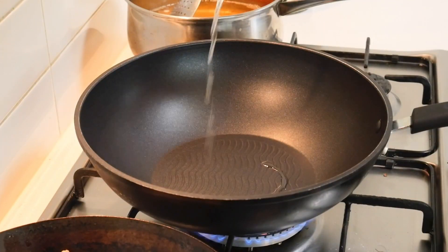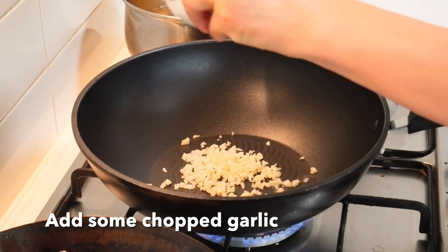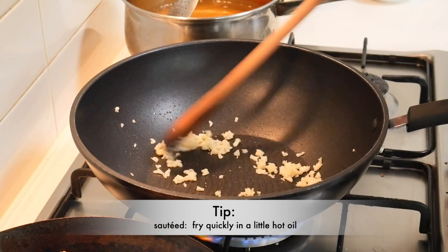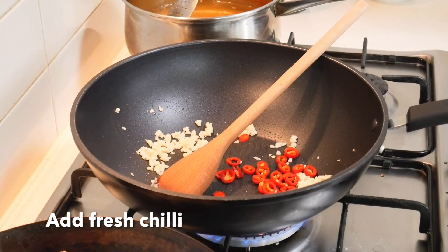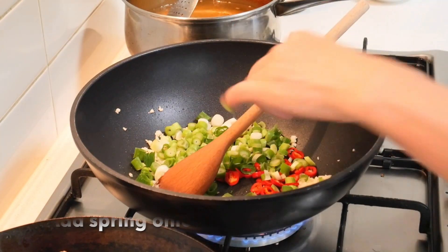Add a little bit of oil. Put the garlic and the chili, just sauté the garlic and chili.